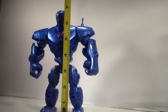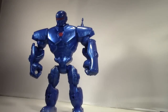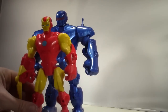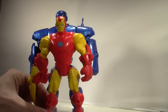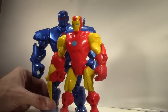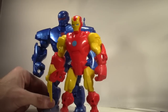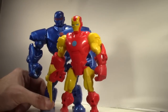Iron Monger stands just a little under seven inches tall. Scale isn't a big thing in this line — most figures are pretty much the same height. Iron Monger is a hair taller than Iron Man, certainly not to scale as you'd see in the comics, but he is definitely bulkier. They have made an attempt to make him a little bigger than the regular Iron Man figure, which I like.